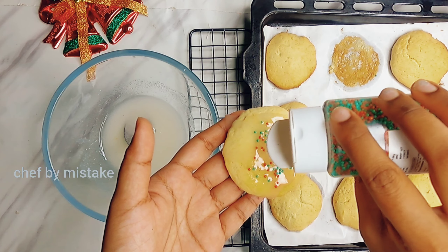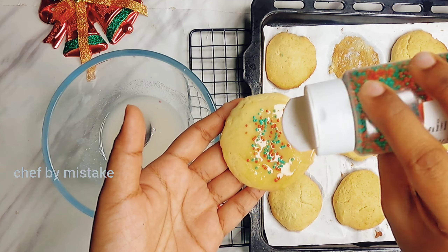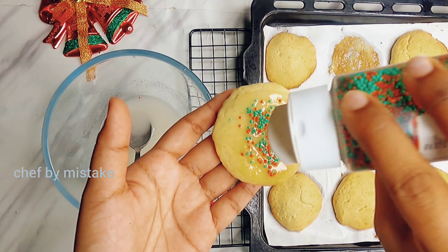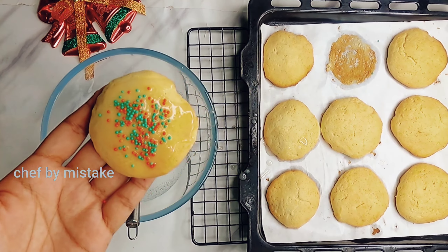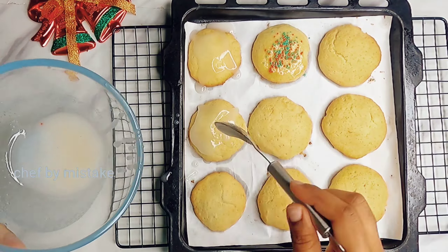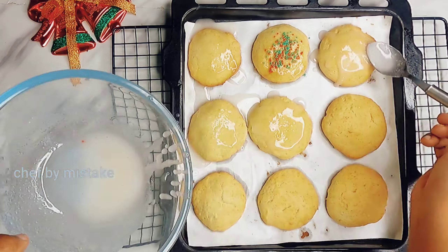This glaze is super yummy. It has a lemon taste with the cream cheese — it's a very different recipe. Now let's put the glaze with nice sprinkles on top. It's dry biscuits and cookies.